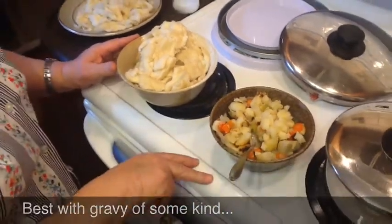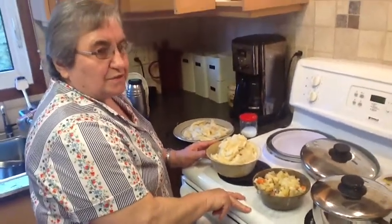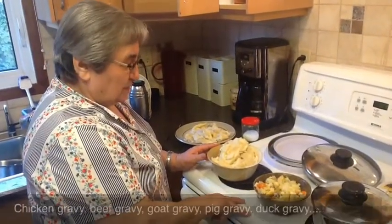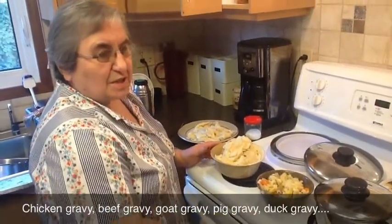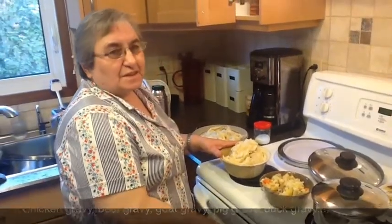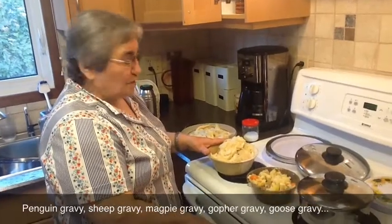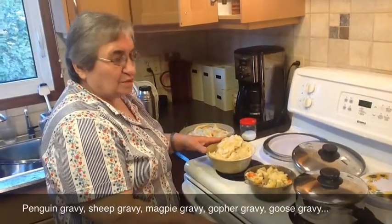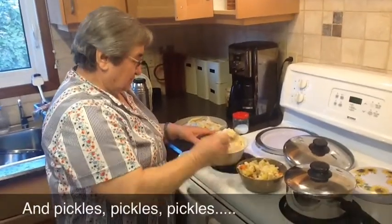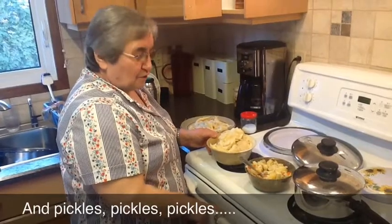And then what, make some gravy? Make gravy with chicken, roast beef, or roast pork. You have to have lots of gravy with vegetables on the side, especially cabbage and sauerkraut. And pickles — pickles taste good with this. Or watermelon pickles. Anything sour. And then you get good and fat like a good old German!